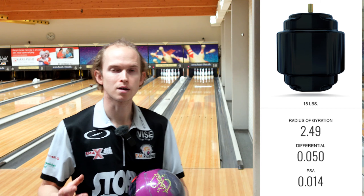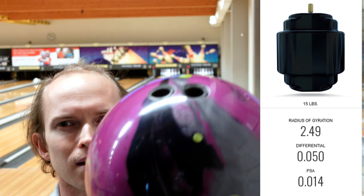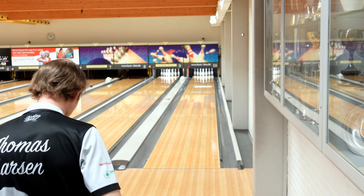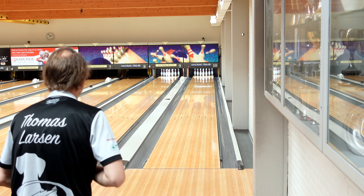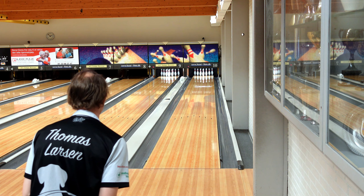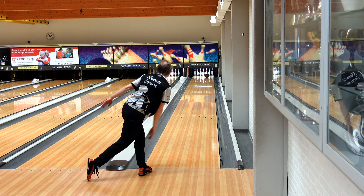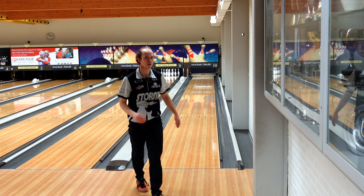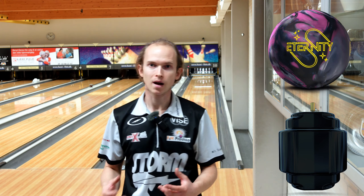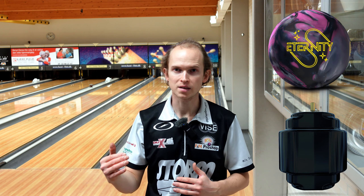So I'm going to try moving another five left, see what happens. You can see my layout here — pretty standard layout for me — but I'm going to move five more left. Really clean motion, a lot of back end, a lot of continuation. I feel like it's a step down from the realities, but a step up from the Zens.